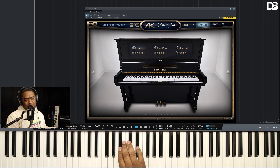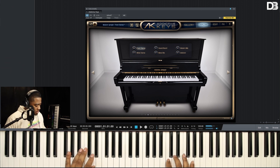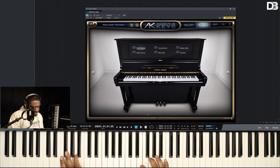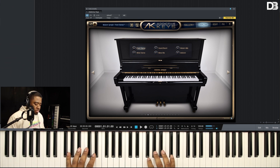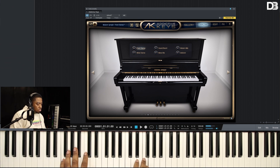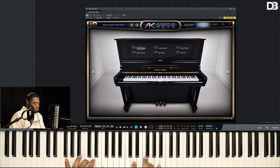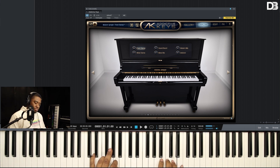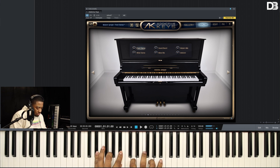All right, it's Christmas time. Let's play some Christmas music.